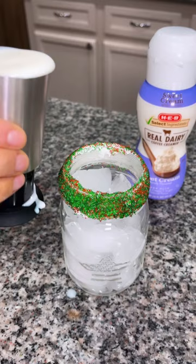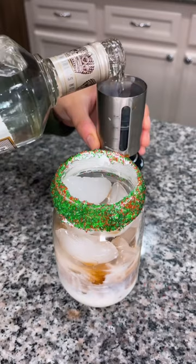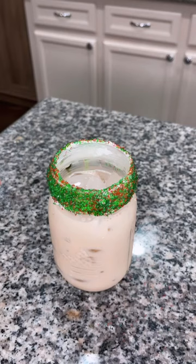Fill your glass full of ice and we're gonna add two ounces of sweetened coffee creamer, an ounce of Kahlua, an ounce of vanilla vodka, and an ounce of half and half. If you want to get fancy, you can shake this up in a shaker, but I'm not that fancy — I just needed a drink to calm my nerves.